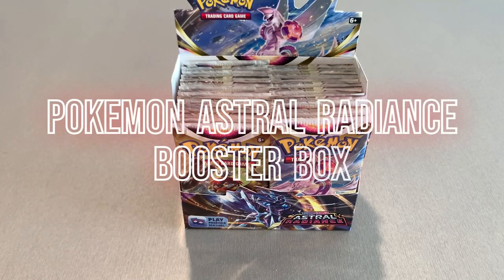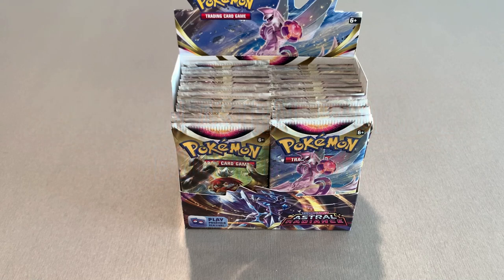Hey everybody, Action Pack here. Today I thought we'd come at you with a little bit of different kind of content. I know it's a little different from our action figures, Star Wars, or Legos. Let me know what you guys think about these, or if you want me to stick with what we've been doing, or if you want me to add Pokemon and get this type of content.